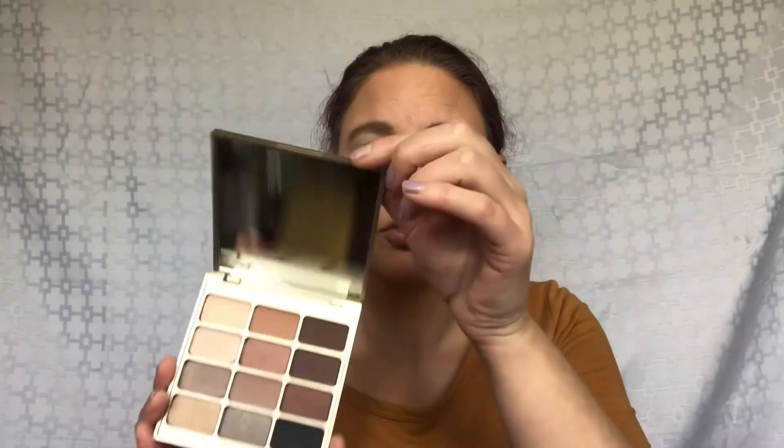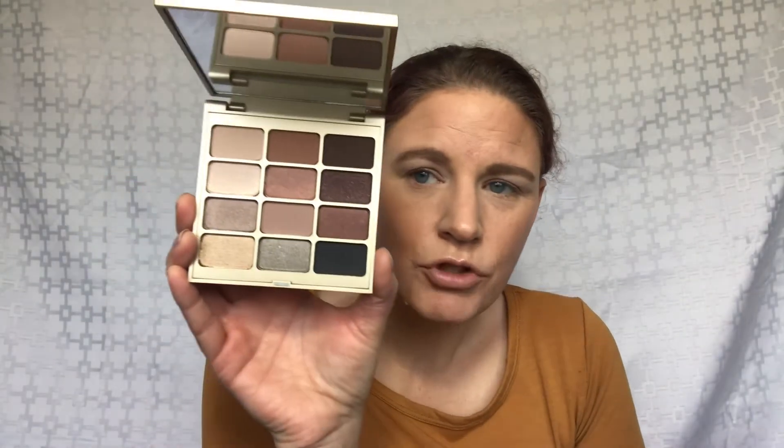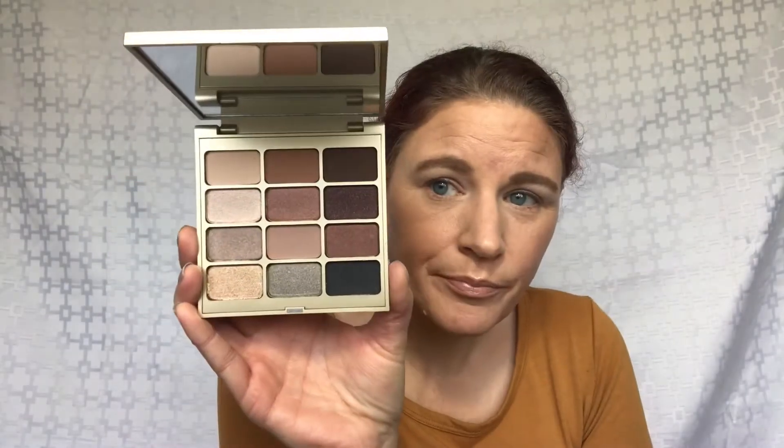It has a big huge mirror in there. Super gorgeous. Look at those shades — neutrals. There's some shimmer in here, some mattes. There's a shade in here that looks like it's got a bunch of glitter in it, but it might just be on the top of it. We've seen those shades before where the glitter is just on the top layer.